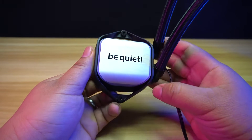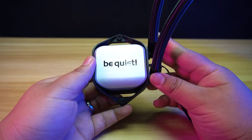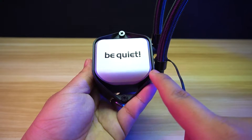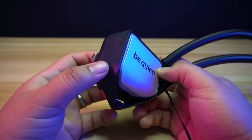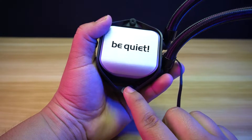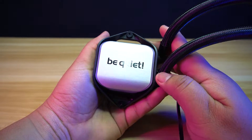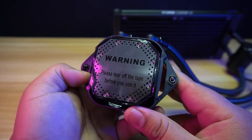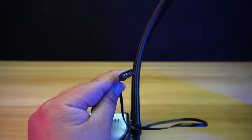The water block of the Pure Loop 2 has the same design as the previous Pure Loop. It has a Be Quiet logo at the top, and at the border, instead of white lighting it is now RGB lighting. The body is made of plastic and doesn't have any pumps, so that's why it is lightweight. The frame has two screws in the middle so it can be attached via brackets to the motherboard. The cold plate is made from copper with a nickel finish. The RGB lighting is controlled by a 3-pin ARGB connector.